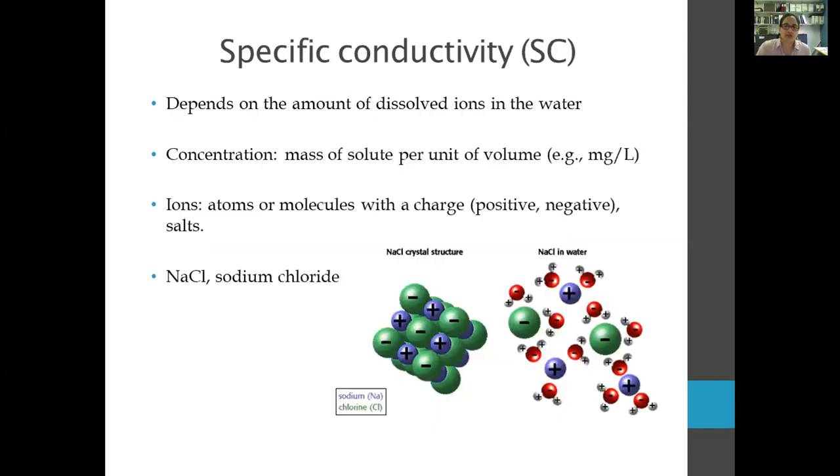Specific conductivity depends on the concentration of dissolved ions in the water. Concentration means the mass of solute per unit volume — only dissolved materials, not particulate matter, contribute to conductivity. We're talking about atoms or molecules that have a charge — either positive or negative. Sodium chloride, or salt, is the easiest example. There are thousands of ions found in natural waters — here is a list of the most common ones, but it's not exhaustive.